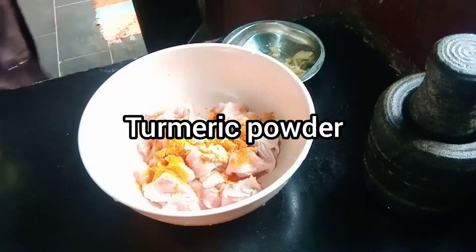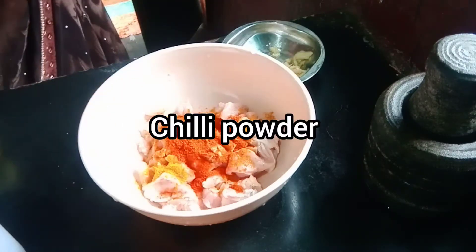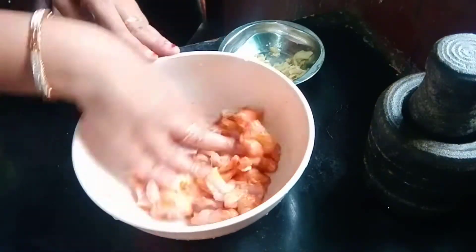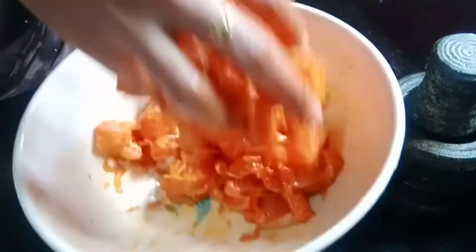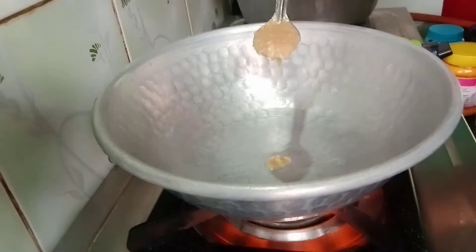Add 1-2 tablespoons of masala. Add the chili powder — 1 tablespoon of chili powder. Mix it well.